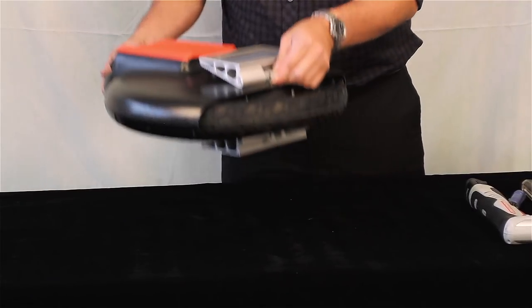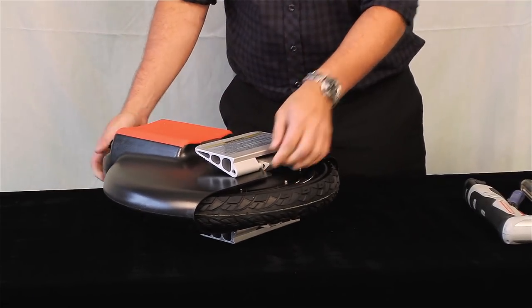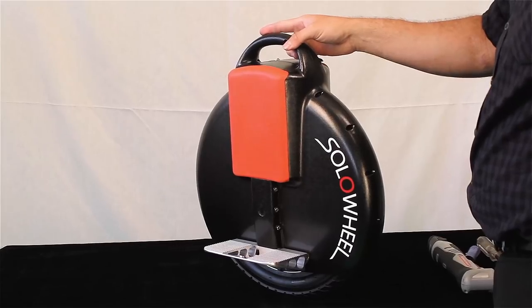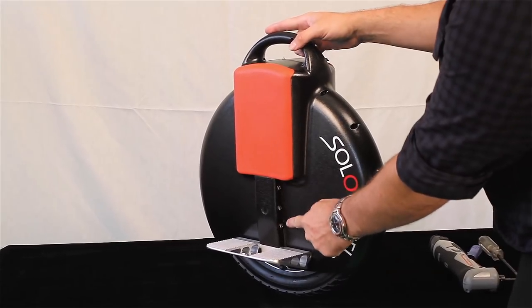If you wish to change the tire or tube, you will need to open the solo wheel case. Have a Phillips head screwdriver and flashlight ready. An electric screwdriver may be used on the smaller outer screws. In the middle of the cover, beneath the leg pads, there are six screws.